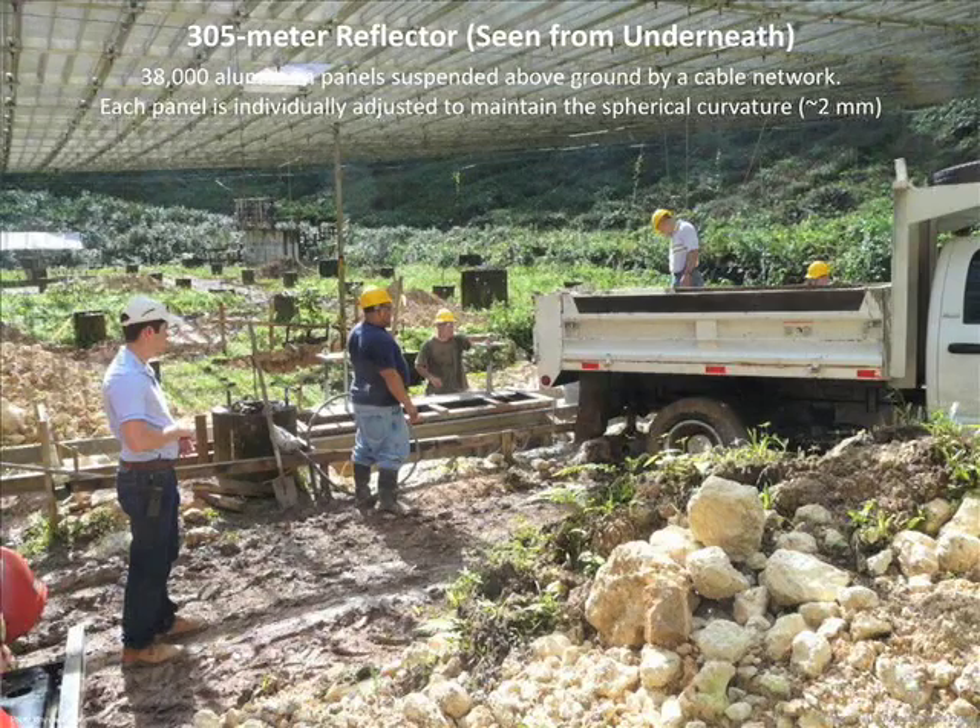We keep trying to push the operating frequency up higher and higher — it's up around 10 gigahertz at the moment and we'd really like to go higher. This is a picture from recently under the dish. Here you can see the bottom of that perforated aluminum surface. It lets a fair amount of light through, though nothing like as much as around the dish. There's a complete sort of ecology going on under here — these workers are busy pouring the foundations for some new pieces of equipment going under the dish.